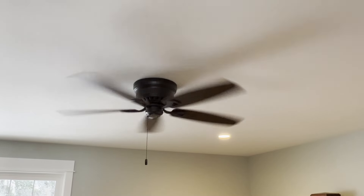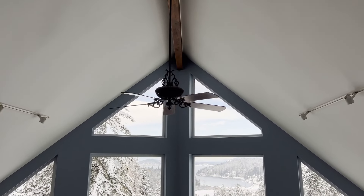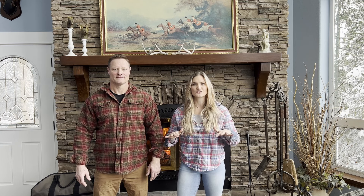Number two: changing your ceiling fan direction. In the wintertime, you want your heat to go down to where you're sitting and not rise to the ceiling. Your fans have a switch to change directions, and you want it set to push your heat down.